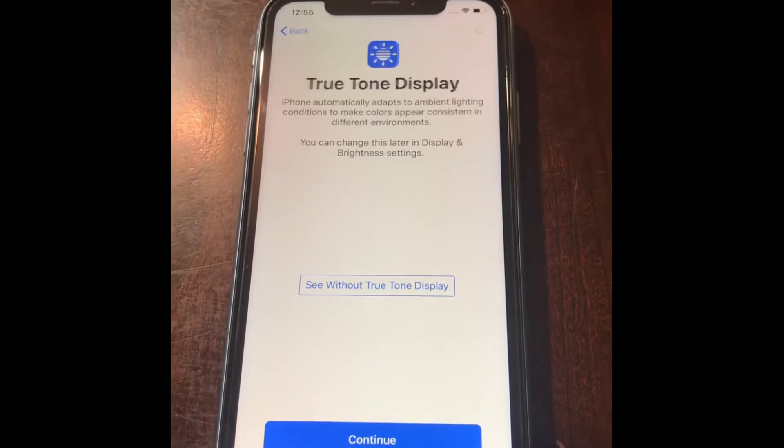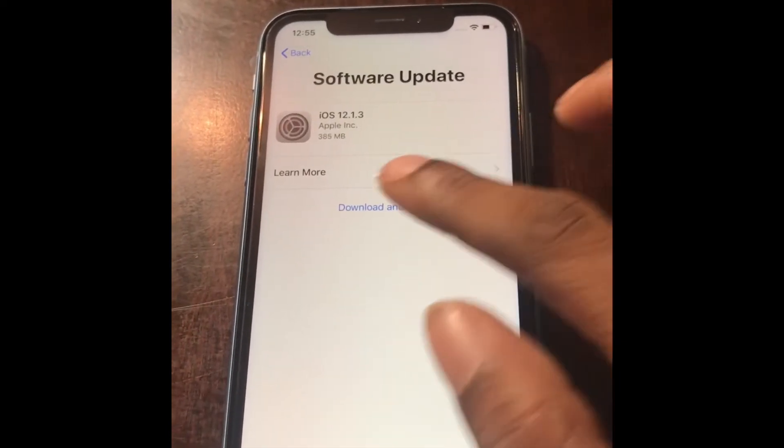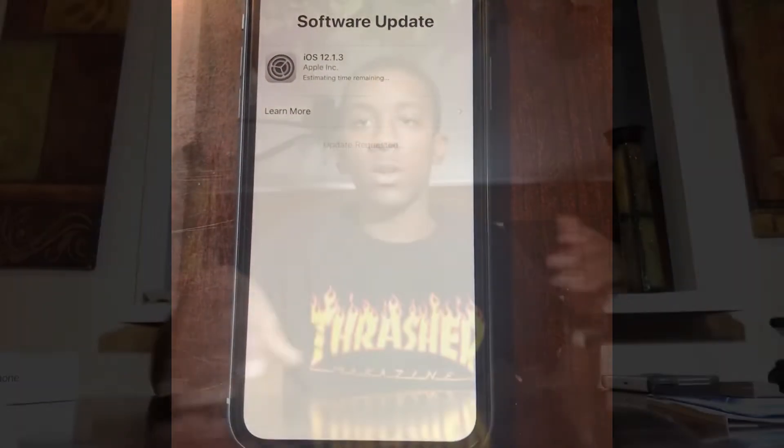I guess it needs to update, and that's the only option I have. I'm gonna let this update and I'll be right back.